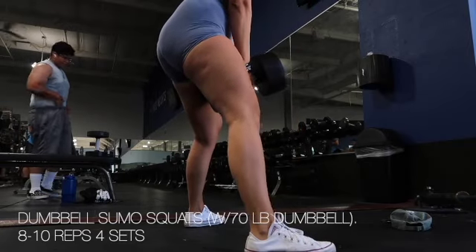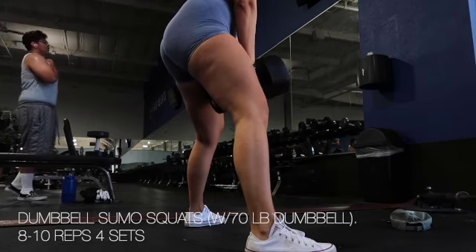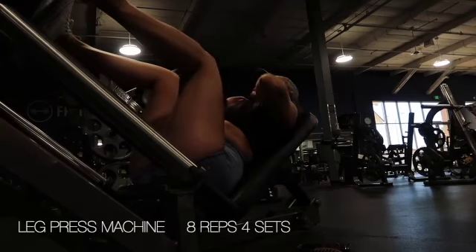Right after, I did dumbbell sumo squats — these really burn my glutes out. I was using a 70-pound dumbbell, aiming for about eight to ten reps, resting for a minute, and then repeating for a total of four times.